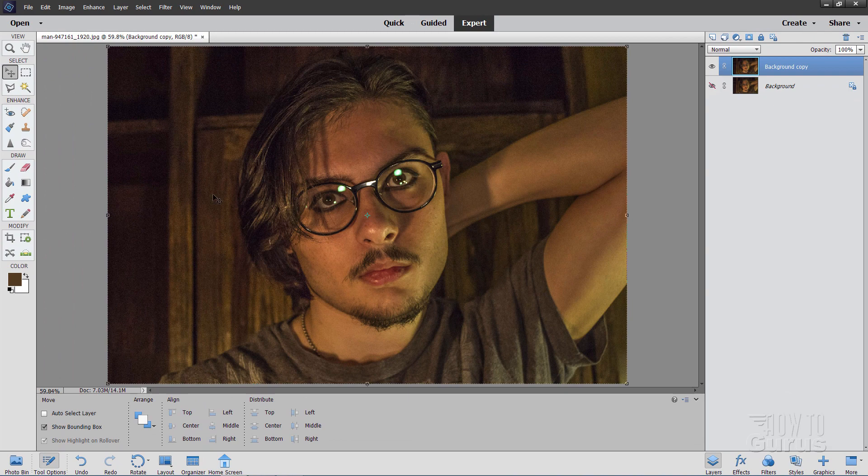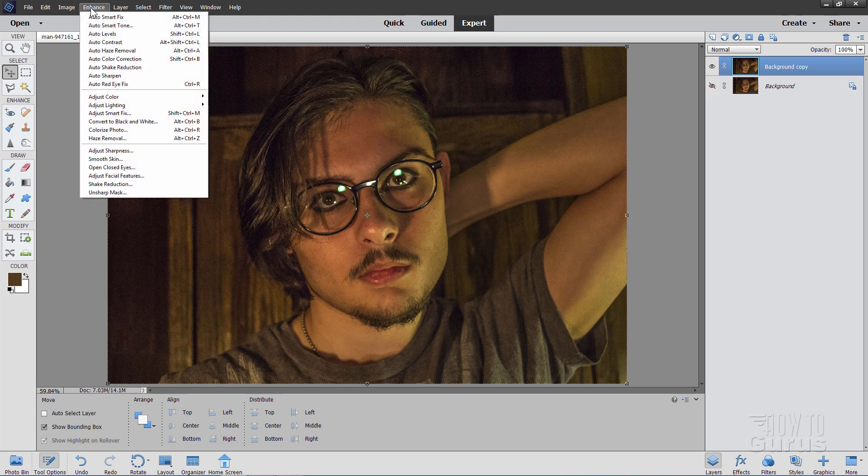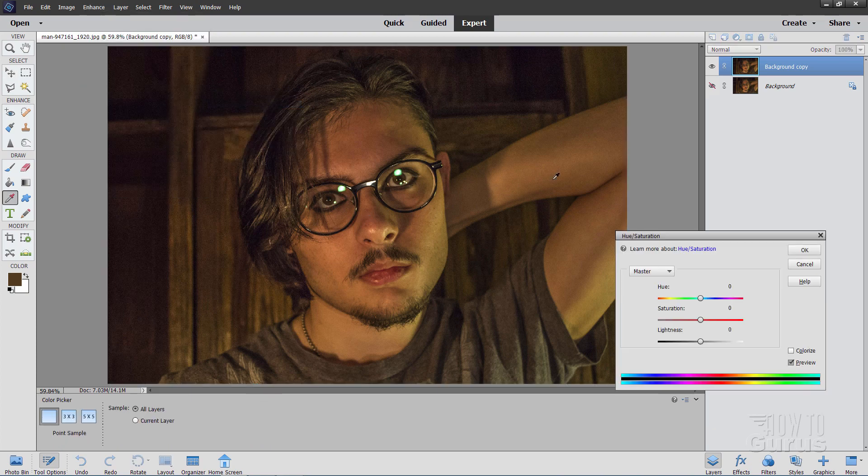At this point, take a look at your image and do any other image adjustments you want to do first — get all that stuff out of the way before getting to work on the reflections. I'm just going to do a little bit of a color change in here. Notice that our reflections have a green light; there's a lot of green on the side over here. I don't want so much green in this. So let's go up to Enhance, come down to Adjust Color, and go to Adjust Hue Saturation.